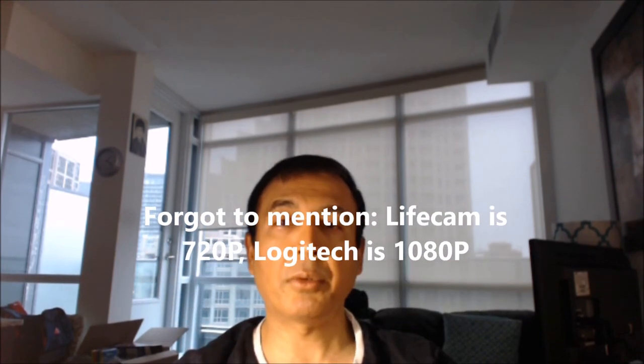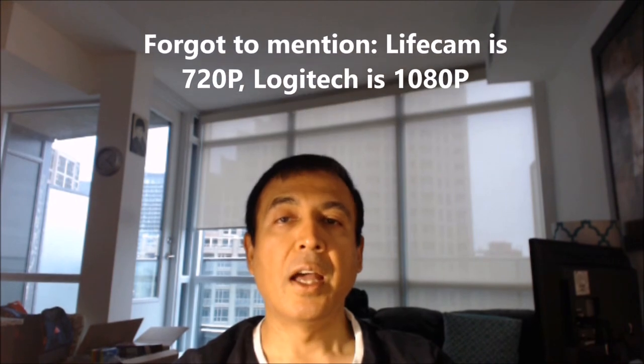The choice is up to you — if you like what you see through the Logitech, go for Logitech; if you prefer the Microsoft LifeCam, go for that. My decision is to use the LifeCam for talking-head videos attached to my laptop. Keep in mind the Logitech costs double — about $80 to $90 in Canada — while the Microsoft LifeCam is about $35 to $40. It's exactly double the price, but I don't believe the Logitech delivers double the image quality.